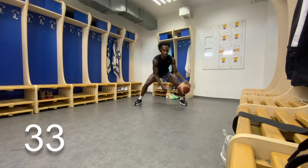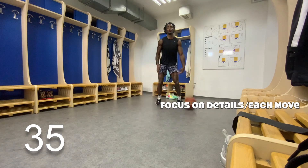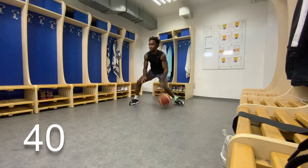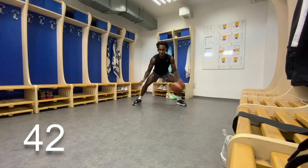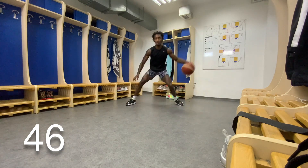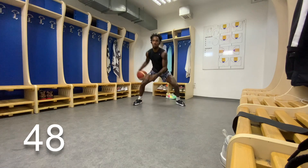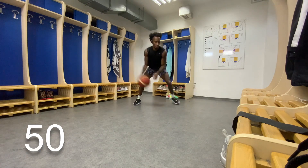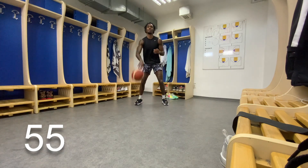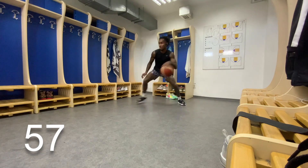Remember to focus on all the details with each move. The double cross — we're going to step out. The in-and-out — we got to step out. And also when we go between the legs, let's push the ball through as fast as we can. Great job.